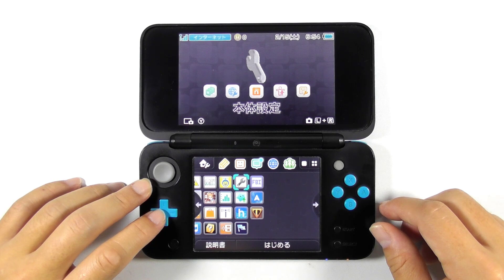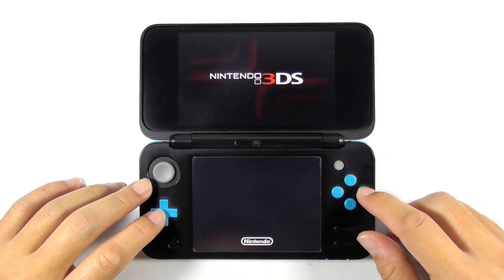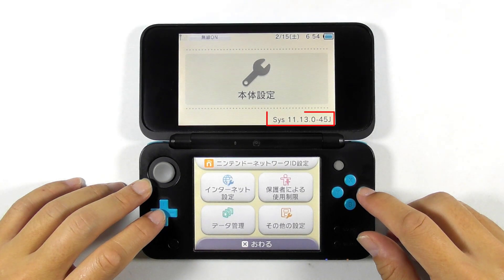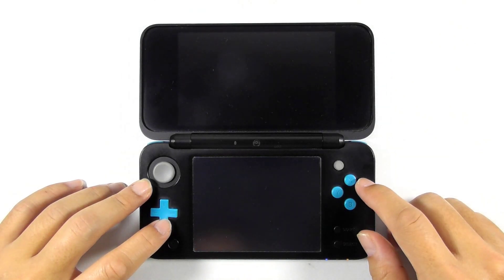Suppose this is a hacked Japanese region 2DS XL with essential homebrew apps and a game. Now let's open the system settings to find out its firmware version. For my case, it is running version 11.13, which is the latest 3DS firmware at the moment. You can follow this guide with any installed firmware as long as you have a hacked 3DS.